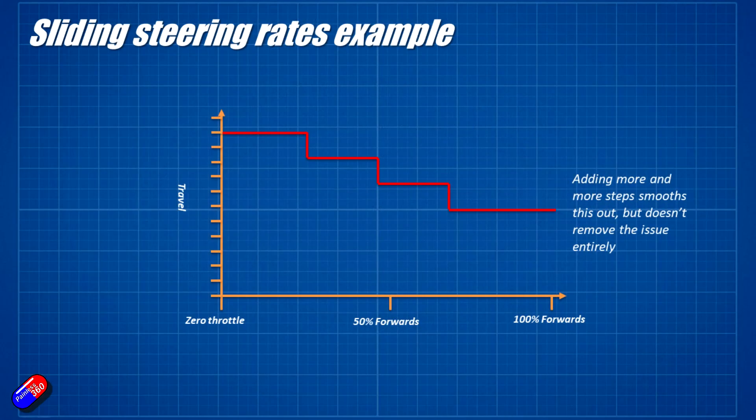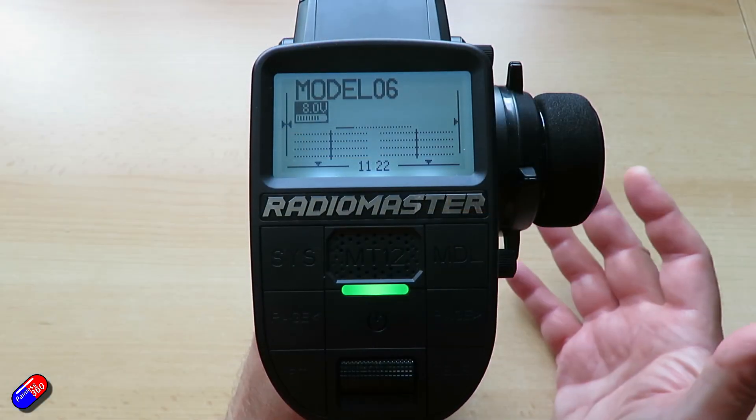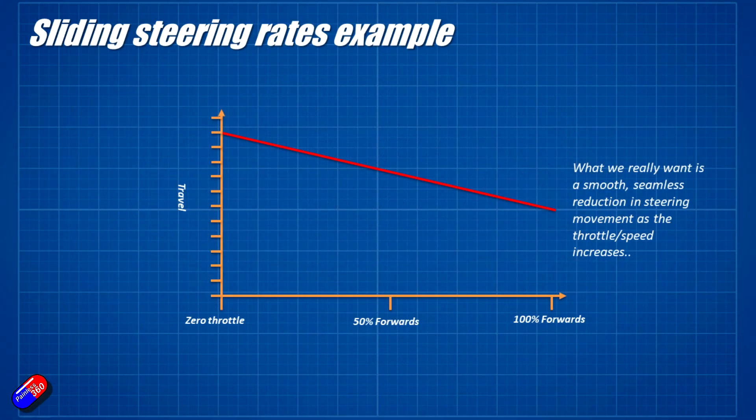What you could do is set up lots of different steps, so rather than just having two rates that you select automatically via the throttle position, you might have lots of different individual steps. But ultimately what you really want is a linear, smooth relationship between the throttle position — which is a rough way to estimate how quick the car is running — and the steering sensitivity. So that's what I've set up here.